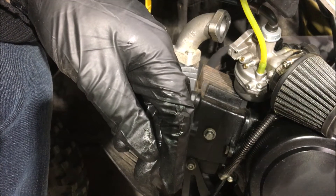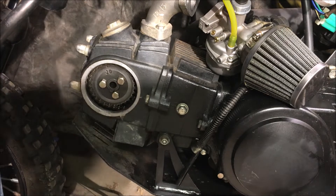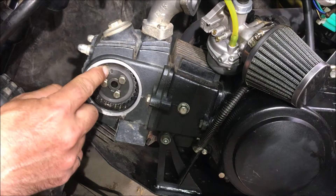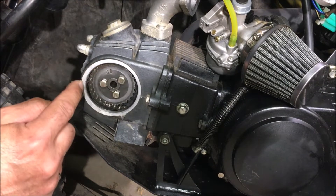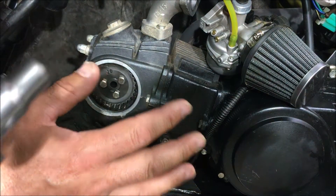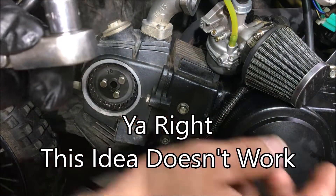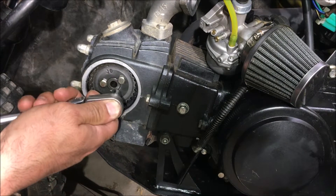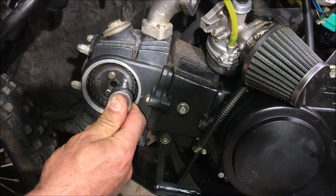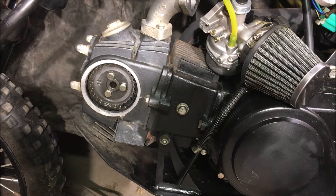Interestingly, there is absolutely no gasket there. We have a mark here on the sprocket and a little mark here as well, so we're going to align this mark to this mark. That way when we put it together we won't rotate the engine and we'll know the valve timing is spot-on. We can turn it from a nut on the other side — there you go, lined up at top dead center.